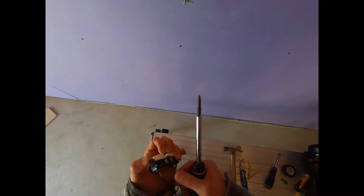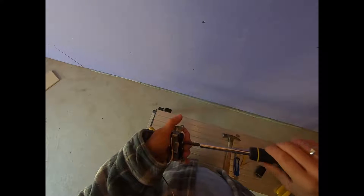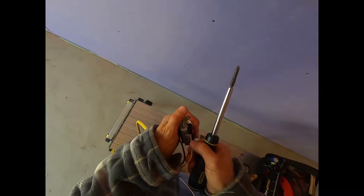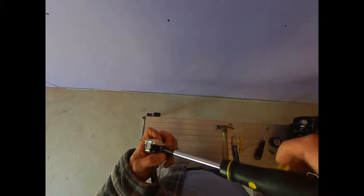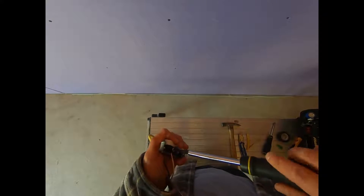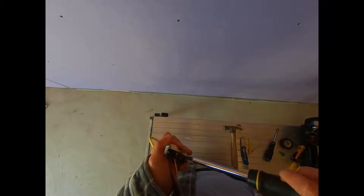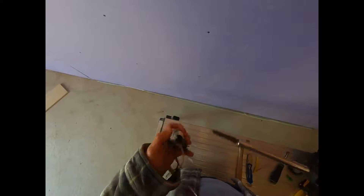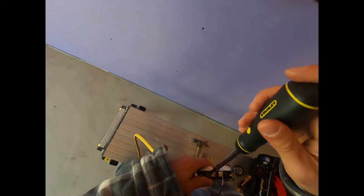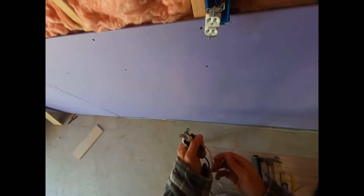Same thing with your neutral, obviously. Loosen it up, slide the wire in like that, and tighten it up — don't worry, you're not going to break it. I'm also tightening these other screws on the outlet just for good measure; I don't like to see them loose. Give it a tug — not going anywhere.